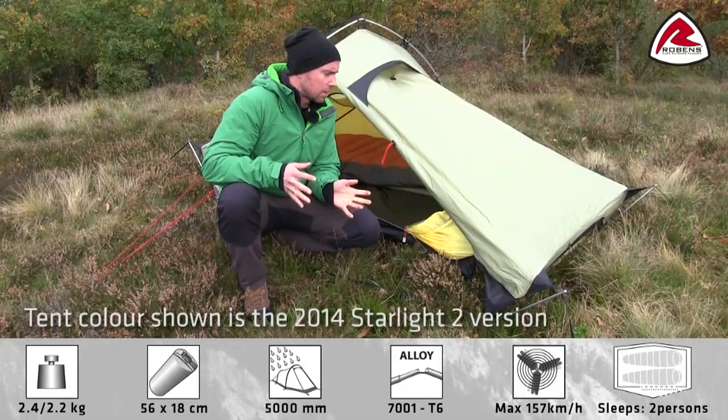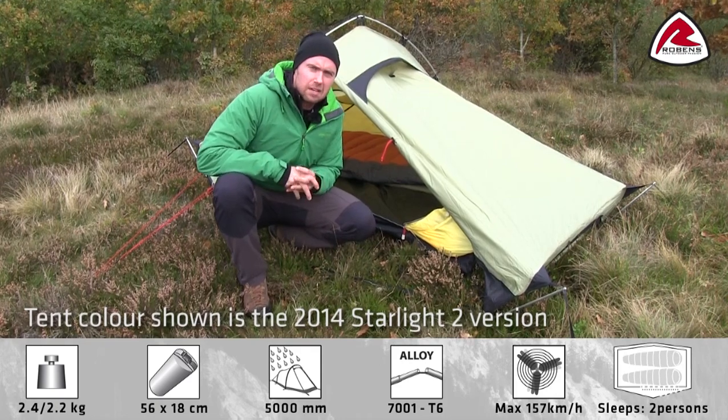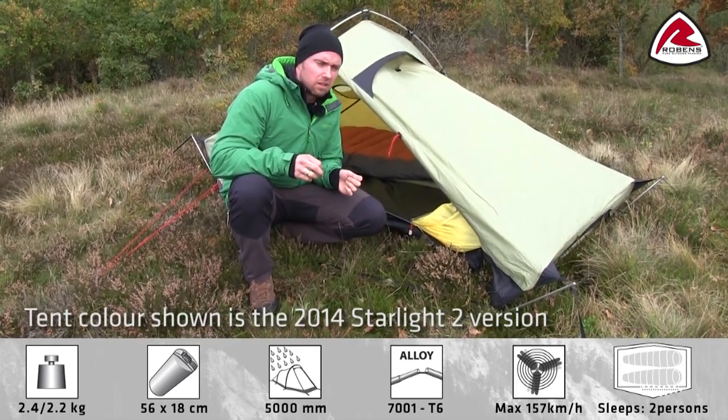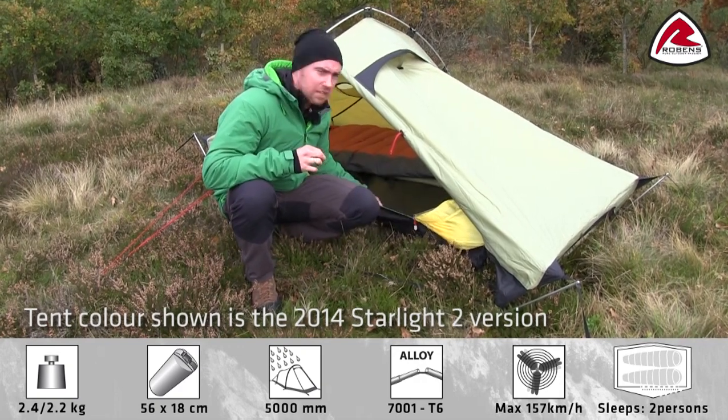Hi, let me show you our Starlight 2 tent. The Starlight 2 is quite a compact tent at only 2.2 kilos as a minimum weight, but it's still a full-featured two-person hiking tent.